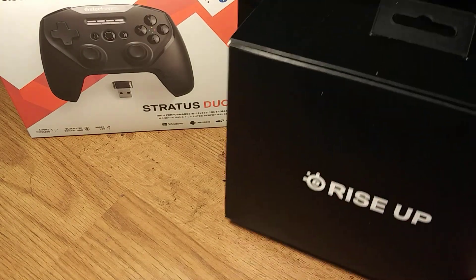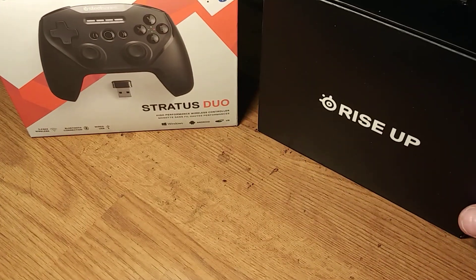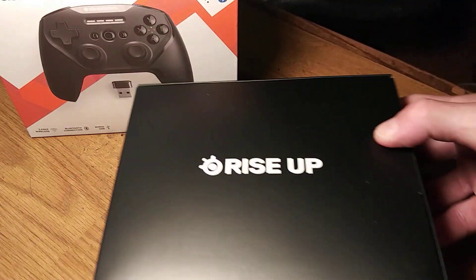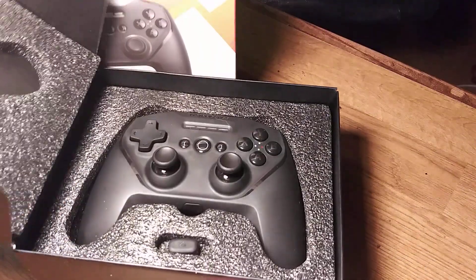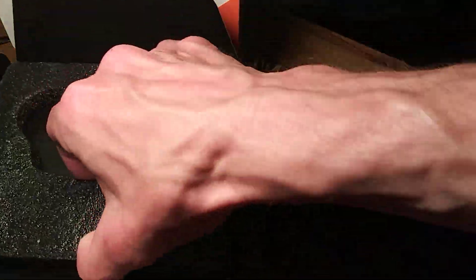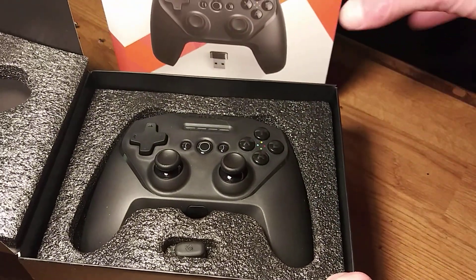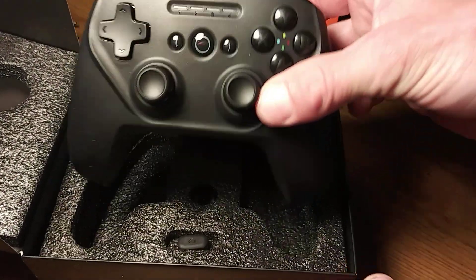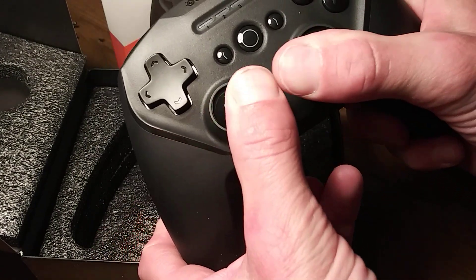It says 'Rise Up' on it — this is awesome. I've already taken it out, but I'm gonna showcase it anyway. Steel Series Stratus Duo. Here we go — wrecking the box! Look at that, it comes all nice in this packaging, nice cushioning. This thing is nice, I'm telling you. If anybody wants a game controller, this has been nice, and I've already had this in my hand — it's nice.